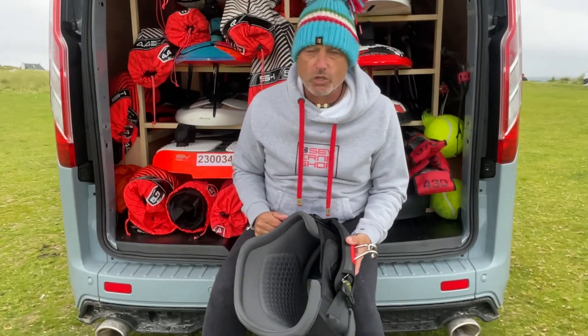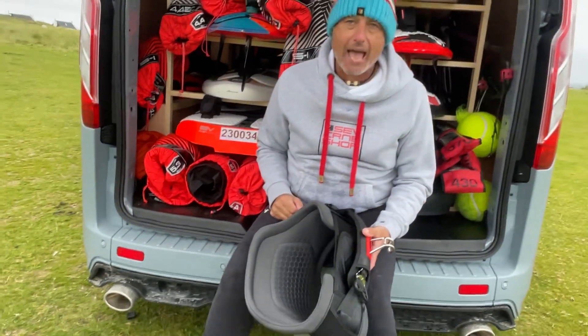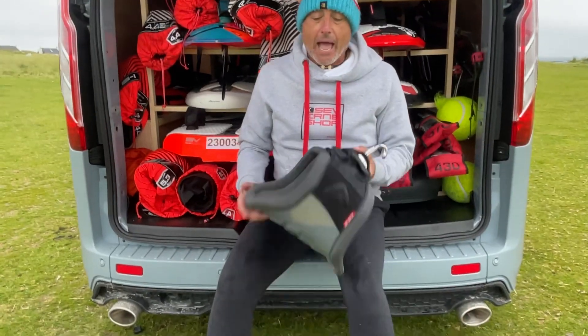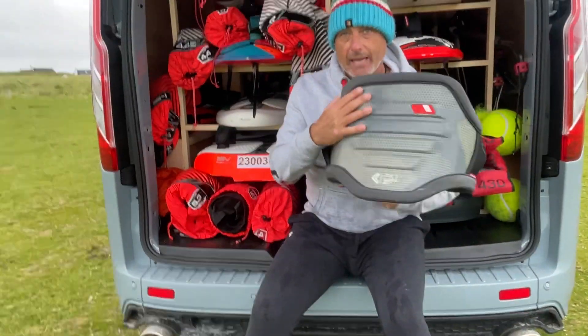Hi and welcome to this Severne Shop video. We are in September 2023, up at Tiree — in fact exactly God's Bay — and this is my first try of my new PK-1.